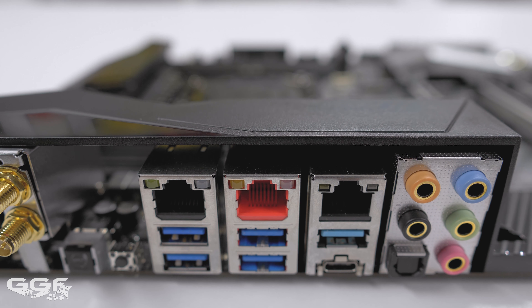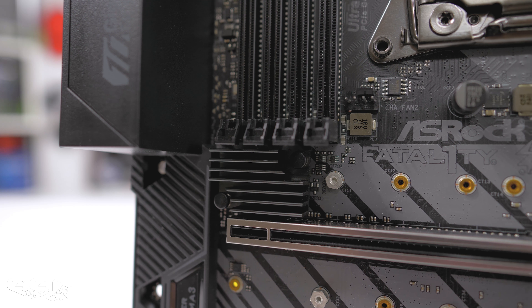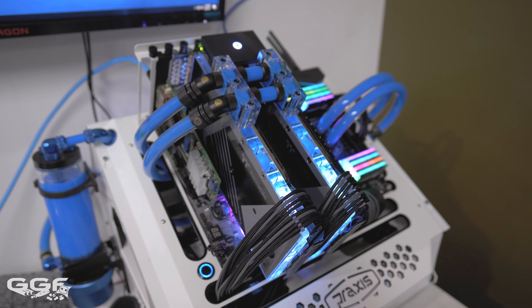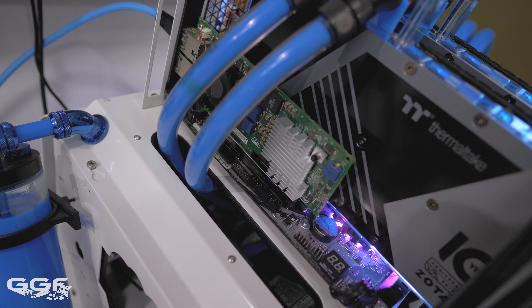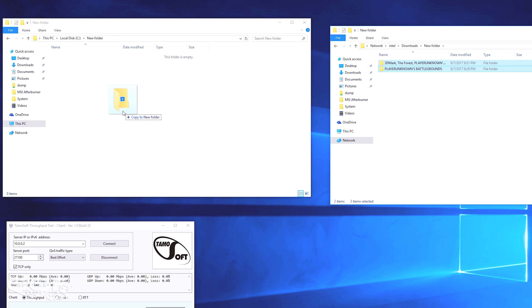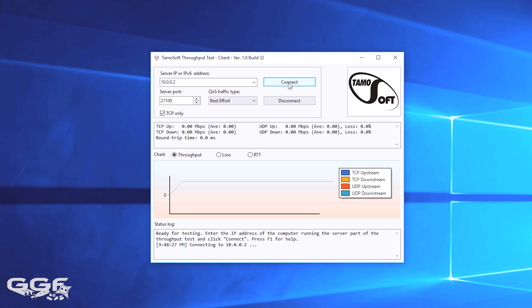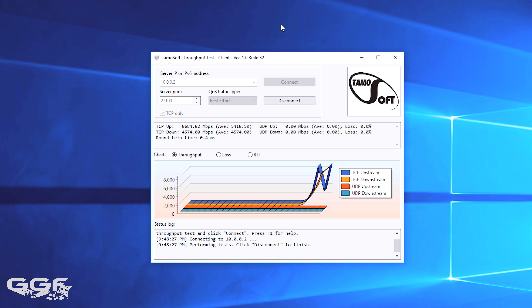The board features 10 gigabit Ethernet — so far I think this is the only X299 board to offer this as an onboard solution. The chip is an Aquantia AQC107. I tested this with basic Windows file transfers and a throughput testing program, connected to another system running an Intel X520-T2 10 gigabit Ethernet adapter. Both systems had NVMe PCIe SSDs. File transfers between the two were impressive — copying steam backups showed basically full speed at 1 gigabyte per second. A 16 gigabyte transfer completed in only 15 seconds.